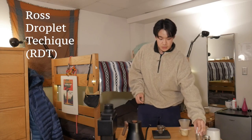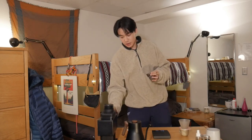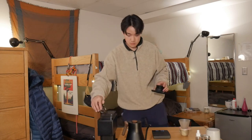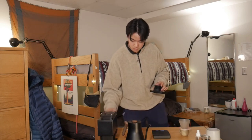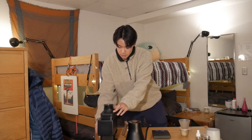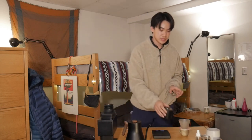We're gonna give these beans a little spray, give them a shake, and then I'm gonna grind them at about a five and one-third on the Fellow Ode with the Gen 2 burrs. Use the little knocker and then give it a couple pumps of air. And then we're done — we have our coffee grounds right here. We'll set those to the side for now.